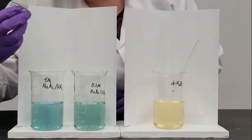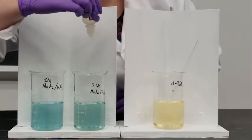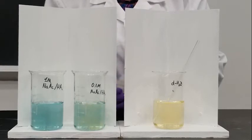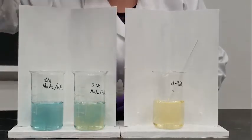Now let's take a look at our 0.1 molar buffer. That's a lot more acid than I added to the water.